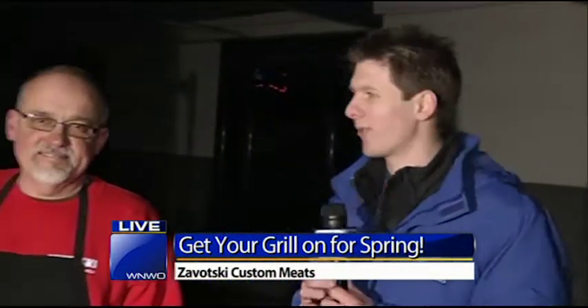I'm live here at Zawadzki's. This place is where it's rocking — it's where the meat's at. We're talking all about the safety precautions you're going to want to take before you wheel that grill out and get started on the spring season. It certainly doesn't feel like it this morning, but it's going to start feeling like it soon.